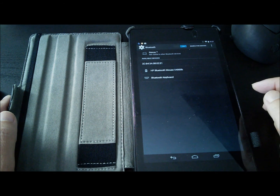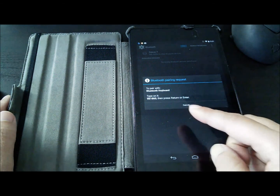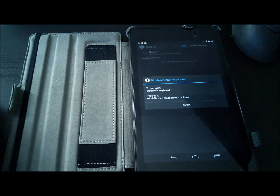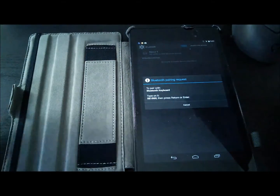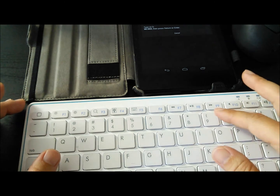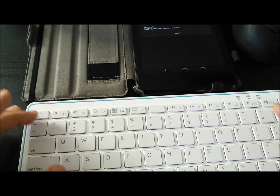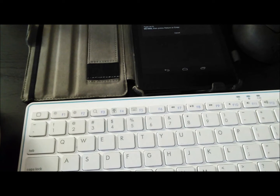To pair with the keyboard, I push this button and a screen pops up with a number to type onto the keyboard. I go ahead and type in the number and press Enter.